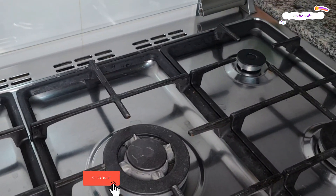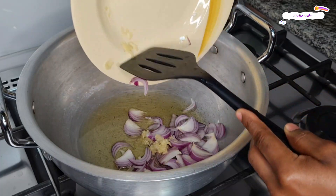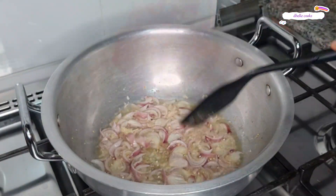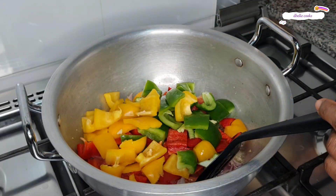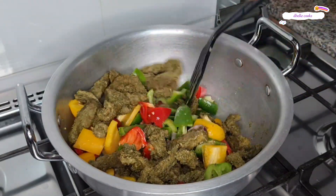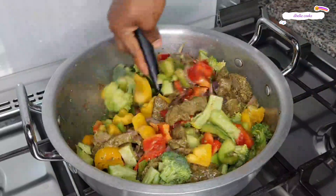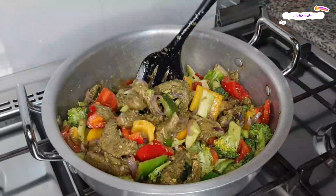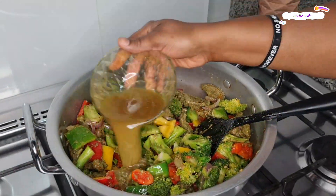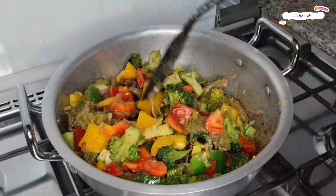In the same pan, add oil, some crushed garlic and sliced onion. Fry until the onion is translucent. At this point, go ahead and add the veggies and the stir-fried beef. Mix nicely to combine. Remember to adjust the salt and other seasoning to your taste. Pour in the recovered beef stock, then add oyster sauce, dark soy sauce, and a little bit of cornstarch dissolved in water — this helps to thicken it. Don't add too much cornstarch.